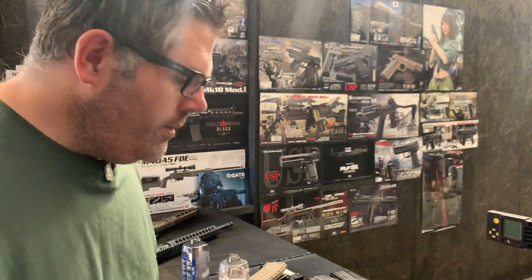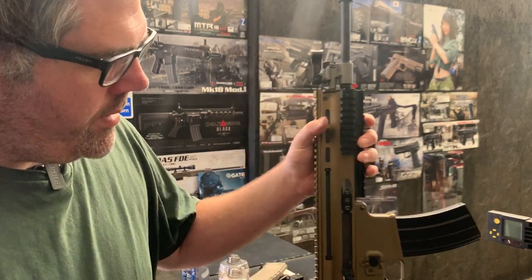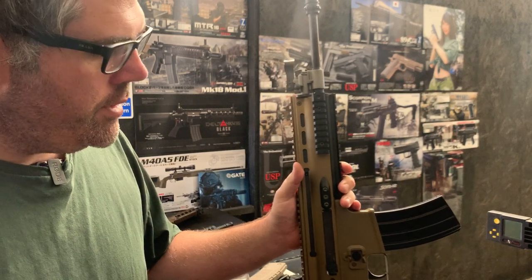Hello, welcome to another Eagle 6 test video. We're going to be testing this customer's build that we've finished. It's a Takamari Scar L, next generation recoil shock.